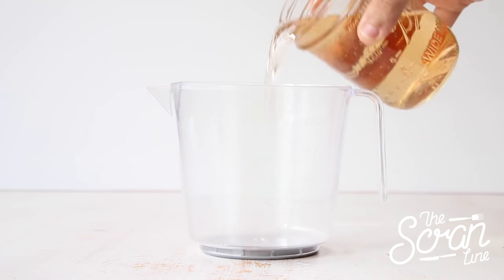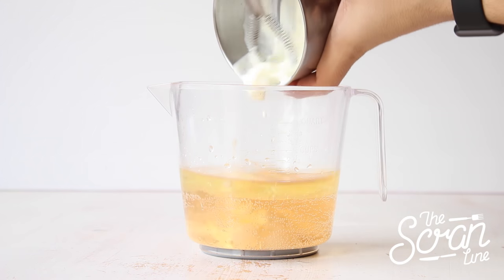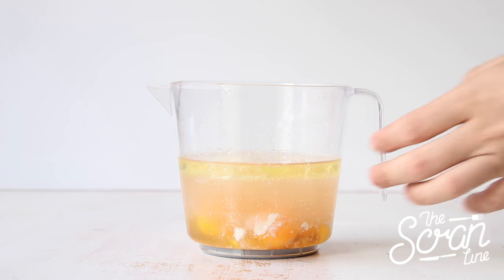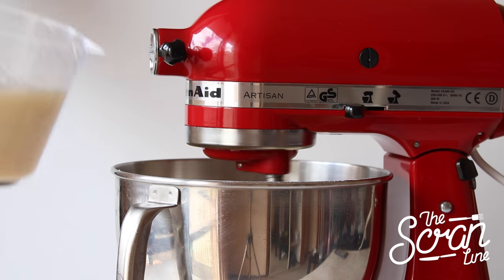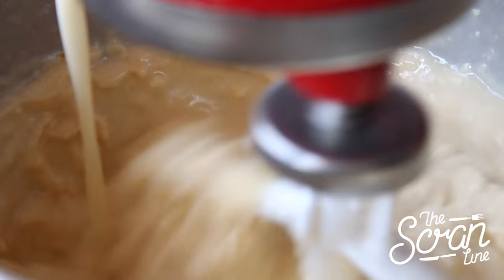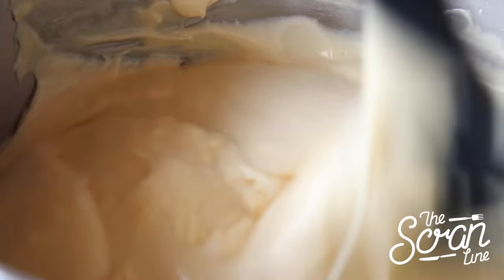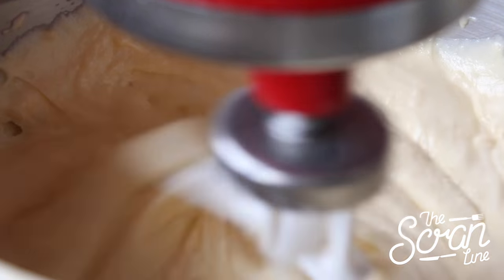While your butter is mixing with your dry ingredients, add your champagne to a large jug along with your oil, yogurt, eggs, and vanilla, and whisk those up well. Then add your wet ingredients to your dry ingredients in a slow and steady stream until everything is well combined. Stop your mixer, scrape down your bowl, and mix for a final 20 seconds.